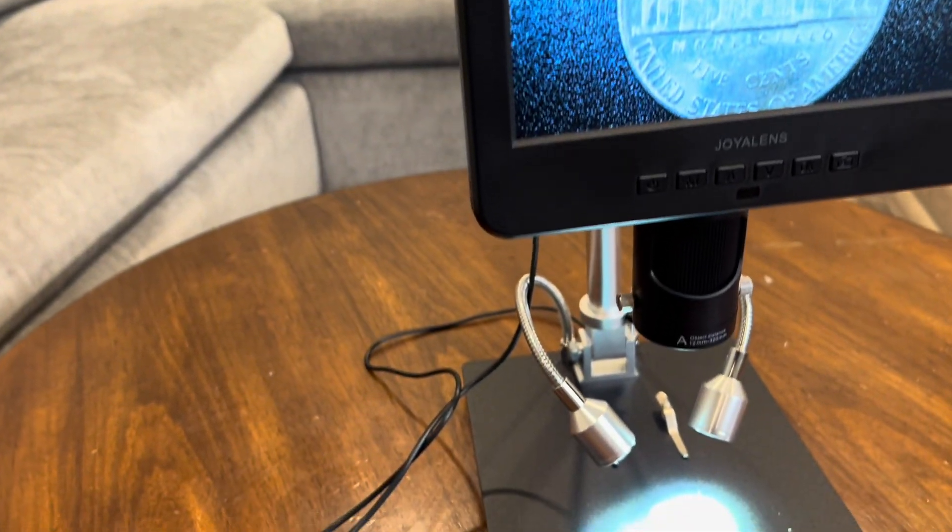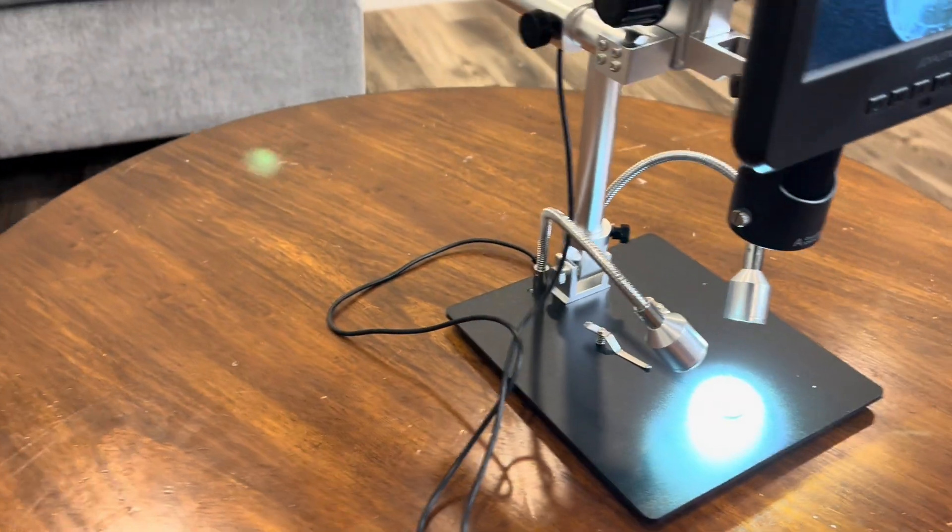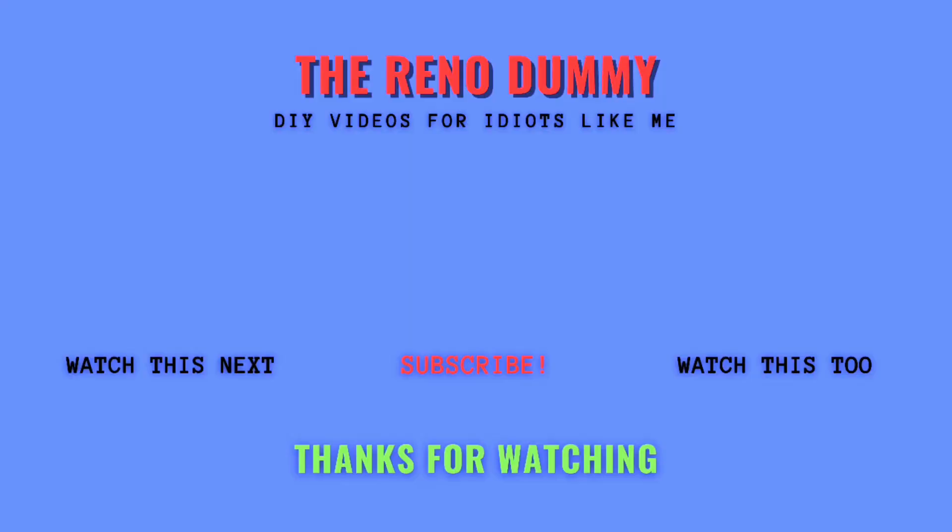Great magnification, a large HD display, built-in photo and video capture, and adjustable lighting. If you found this video helpful, give it a thumbs up and subscribe to my channel for more videos. Let me know what you think in the comments below — have you tried it, or do you have another microscope you would recommend?